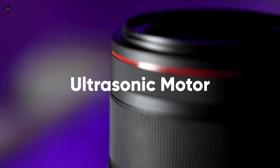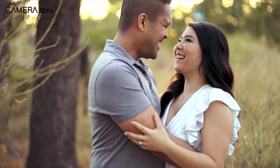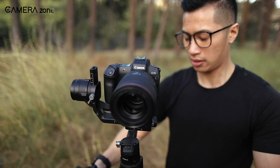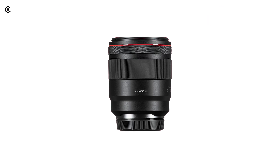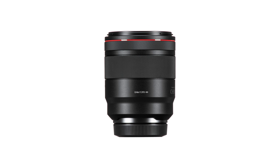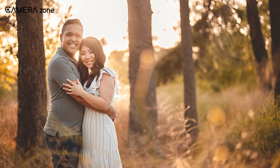This prime lens uses an ultrasonic motor as its autofocus system, giving you fast, precise, and solid performance. After all, what's a fast lens without a fast autofocus system? All in all, the Canon RF 50mm f/1.2L USM is one of the best and fastest prime lenses you can get. The fast aperture with the speedy autofocus makes it worthy of every penny.